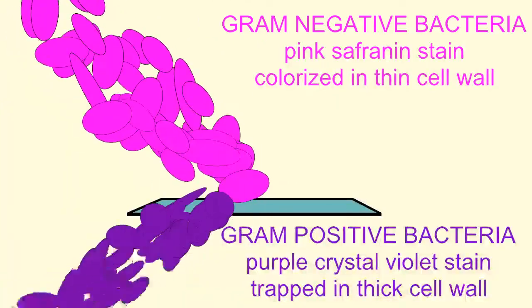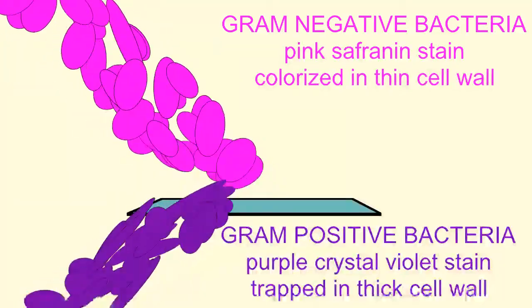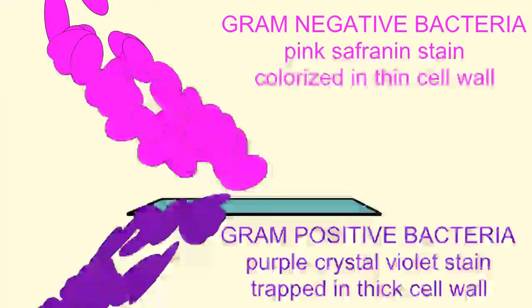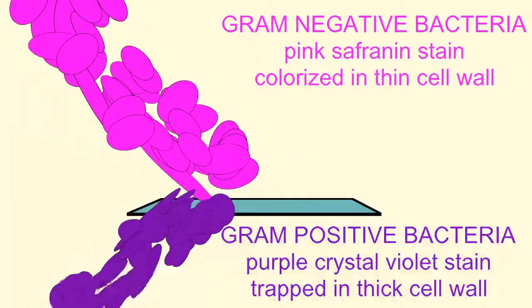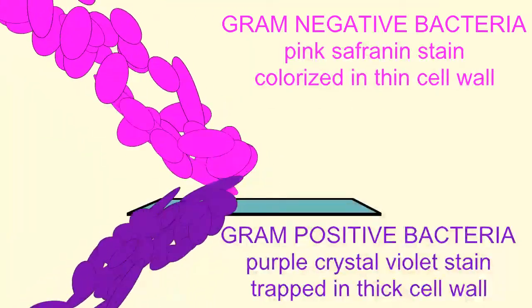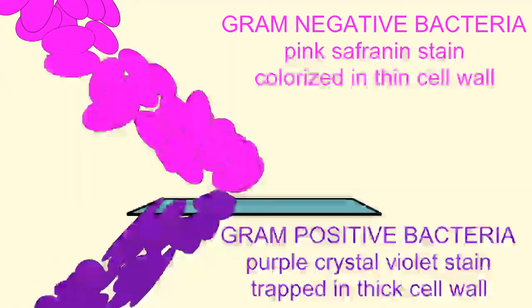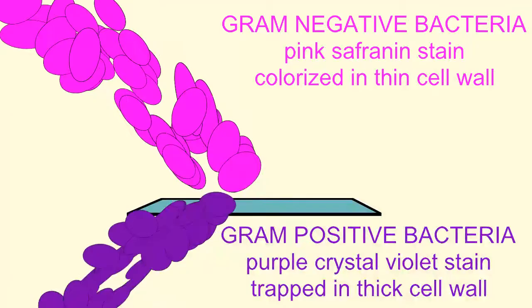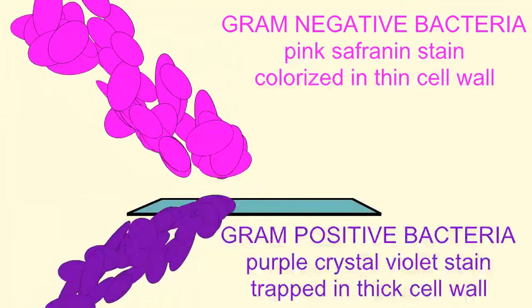The gram stain is often the first diagnostic test done when identifying bacteria, and it is very important. There are some bacteria which do not stain definitively using the gram stain, and archaea lack peptidoglycan in their cell wall. So, it is extremely useful, although not universally applicable.